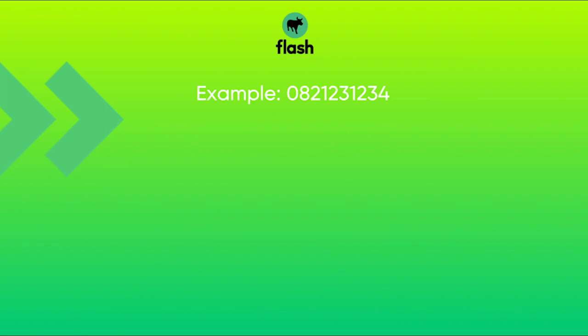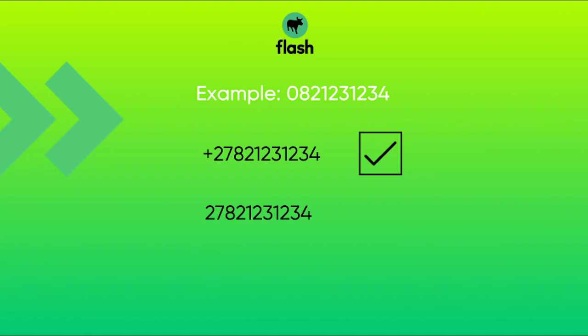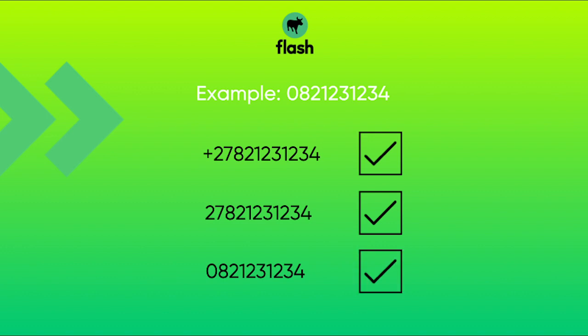For example, if your number is 082-123-1234, you can enter it as +27821-231-234, 27821-231-234, or 082-123-1234, and they will all work.